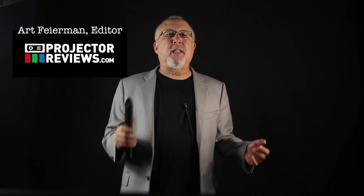Greetings. I'm Art Fireman, and today it's time to look at the awesome native 4K projector, Sony's VPL-VW600ES.